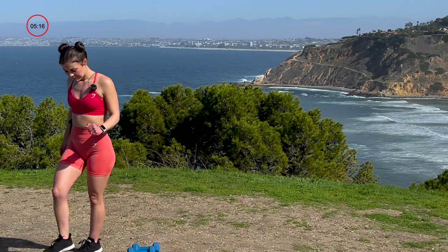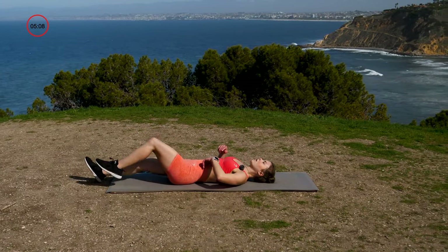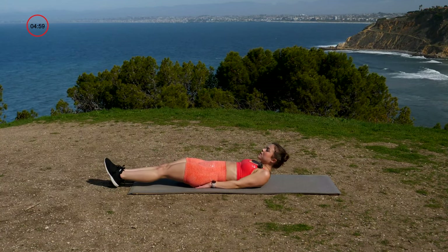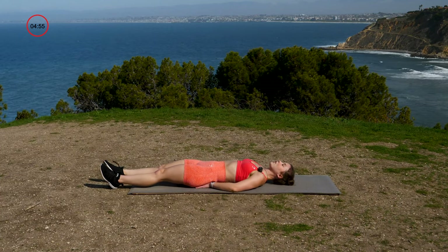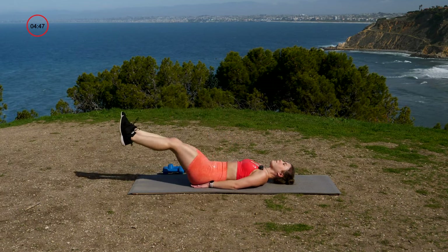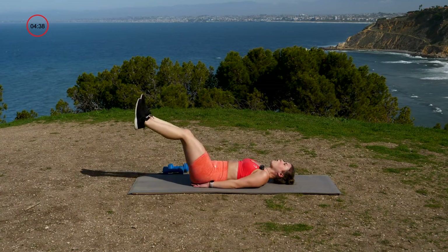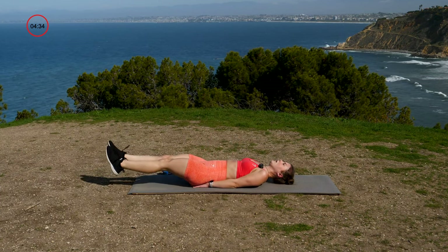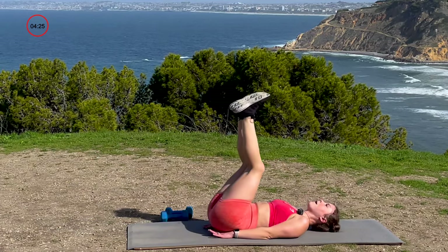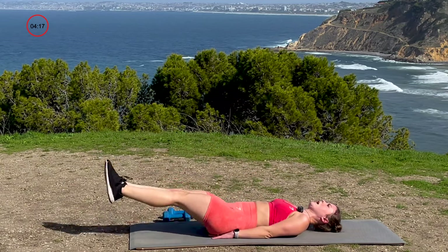Let's spin with a five-minute core blast. Meet me here — flat back. Extend both legs. Hands under your lower back or hips to give a little support. We're going to start with leg raises — we have 12. Three, two, one, let's get it. Raise it up, lower back down. Raise it up, lower back down. Core is tight, back pressing down. If your lower back raises during these movements, limit your range of motion — don't go as deep. Form over everything. Five, four, up, three, up, two, up, one more — and up. Good.